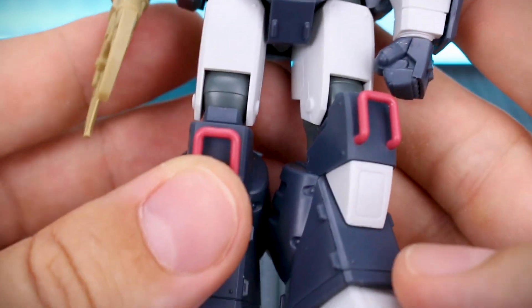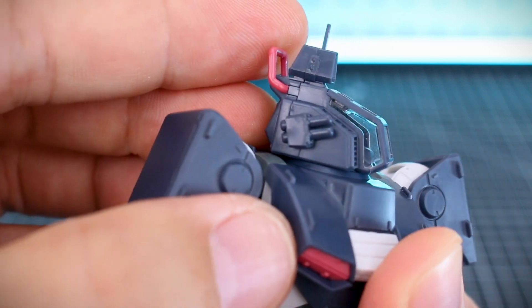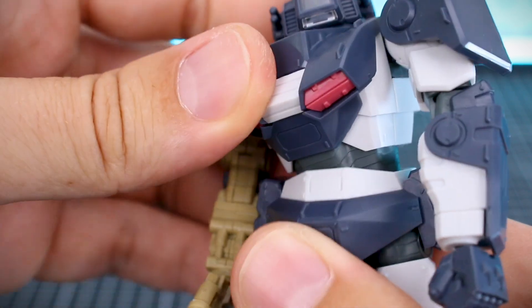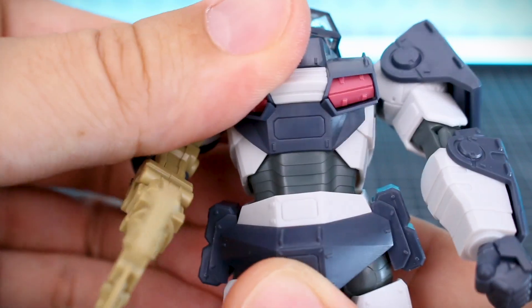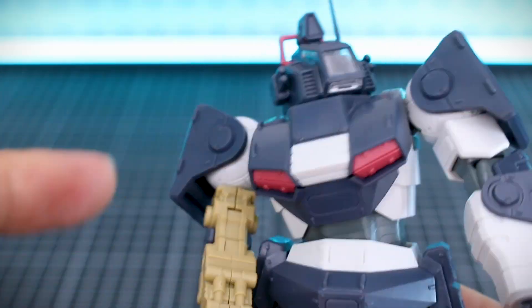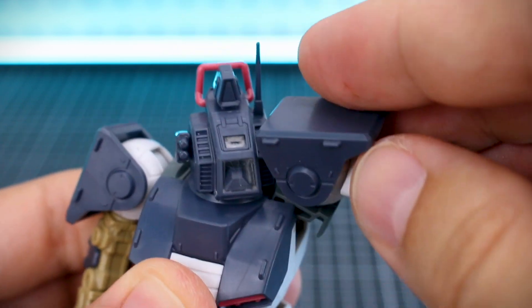Since we don't have any accessories included with this kit, what you see is what you get. The head has some really nice detail and that clear canopy piece looks great, but it only rotates side to side — no other articulation in the head. In the stomach section you have some nice bend forward and back, and side to side. One thing that is a bit of a trouble with this kit is that while it has a lot of nice articulation, it is pretty loose, so you will want to tighten up some of the joints. On the shoulder, the shoulder armor will move up and down separately.